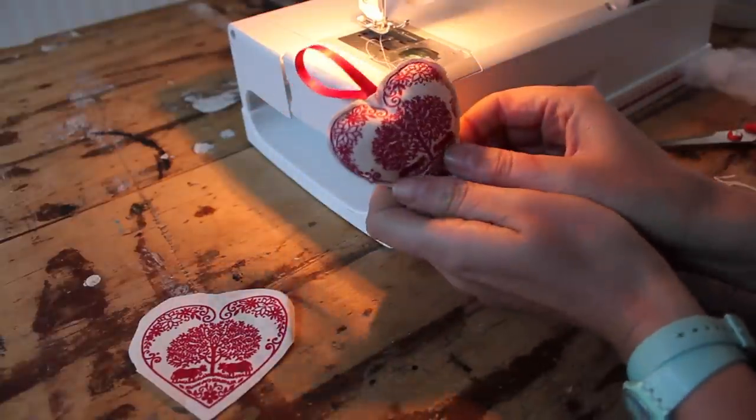Now I just have to make a whole lot more to fill up my tree. And of course if you don't have a sewing machine you can hand stitch this as well. If you enjoyed this video, please subscribe to my channel. Handmade Home brings you a new craft tutorial every Thursday. Bye!